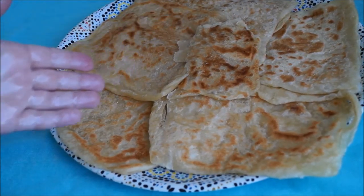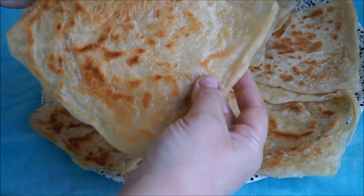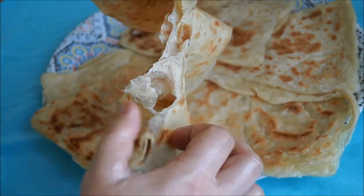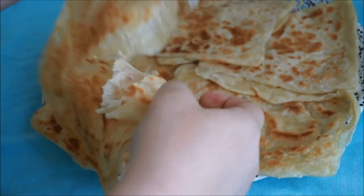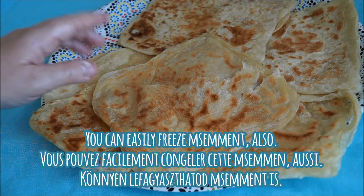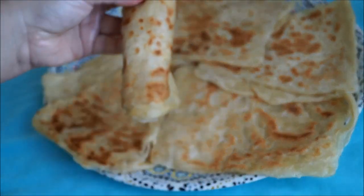Here is our msemen, or marek as it's called here where I live. I've torn a piece apart so you can see all the nice beautiful layers. Msemen is really rich and chewy — perfect for morning coffee or mint tea. It's delicious plain but also wonderful with honey, jams, confiture, Nutella, or served in a savory way with cream cheese. It also makes great sandwiches. I like to prepare a whole batch, layer them in single layers wrapped in plastic, and freeze them so that anytime during the week I can just take out what I need and heat them up on the stovetop.